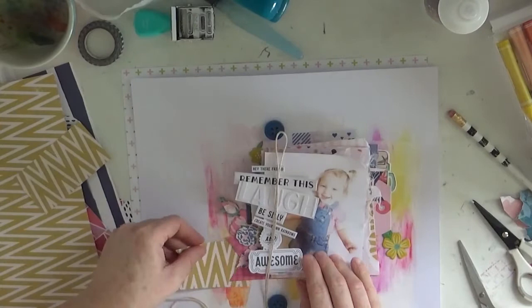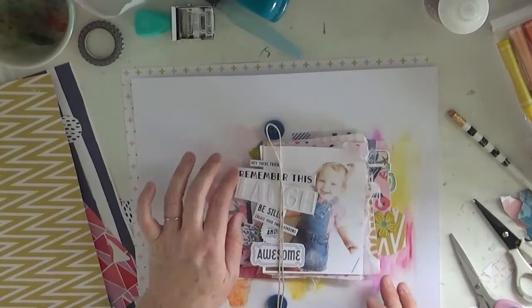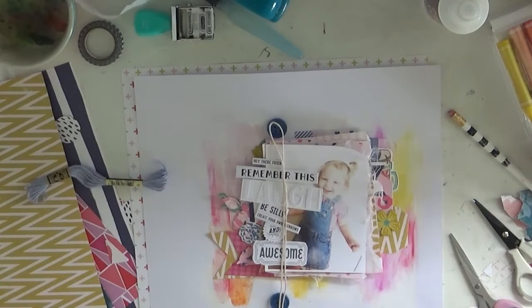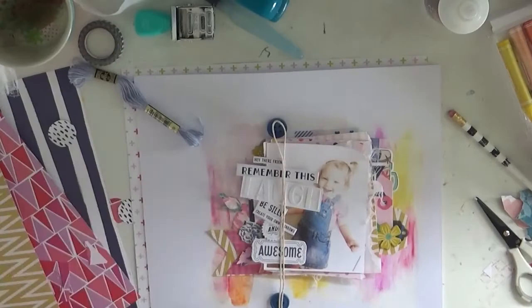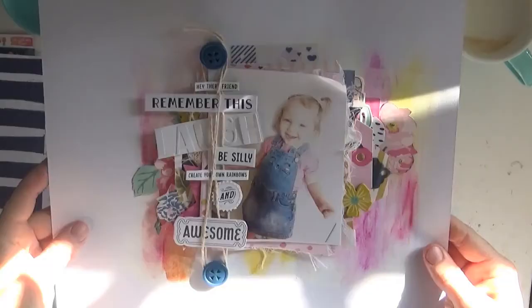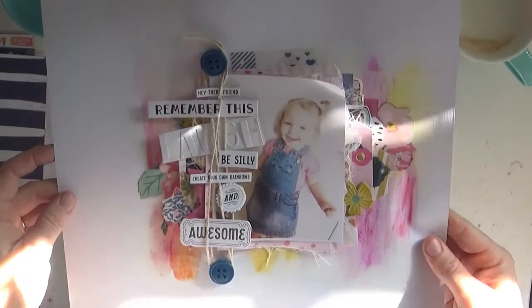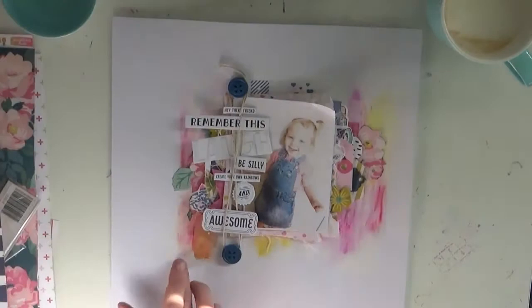I also ended up backing the page with some of the paper - I think the paper with the crosses underneath. It's quite thick and I really liked the thickness of it. I think it's Pink Fresh, but I don't have it here in front of me. You can see I anchored my buttons with the string and my words. Sorry for the light - that's actually the morning sun coming through. I was up early and decided to be a little bit crafty before the kids got out of bed.